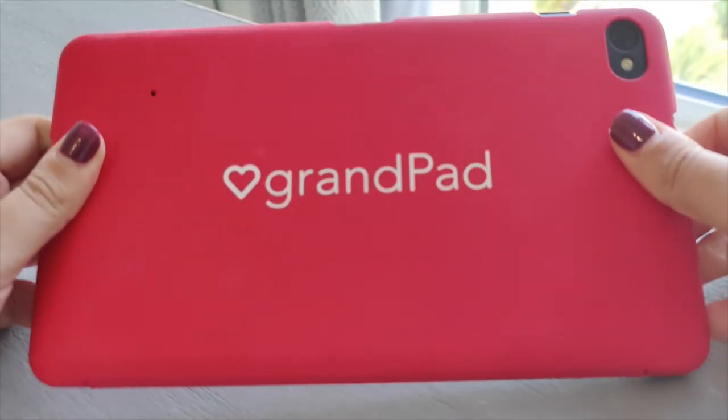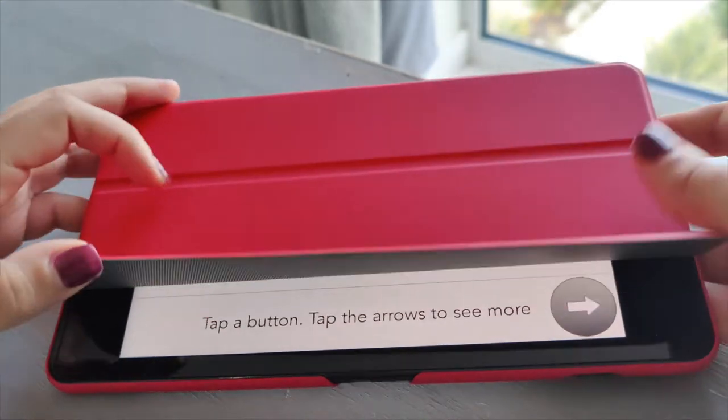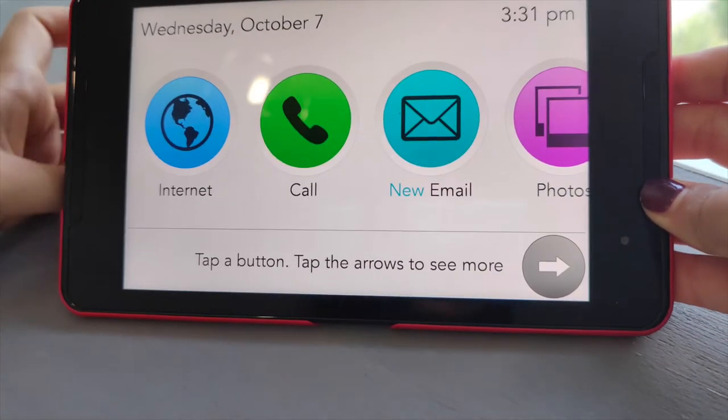I think it's a really good idea — I've never seen a tablet with such simple, user-intuitive design where most people could pick it up and use it straight away without you having to sit down and talk them through how it works. I think it's really positive that more technology is being developed to help a range of ages incorporate technology into their lives. I've recently reviewed a phone for elderly people as well, and I'll leave a link to that in the description box below.